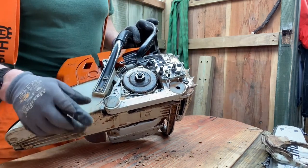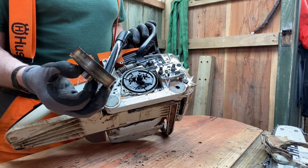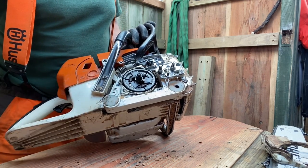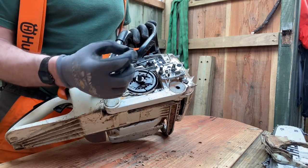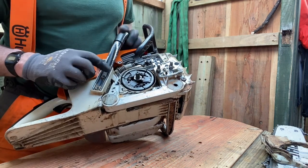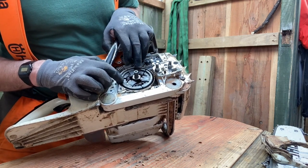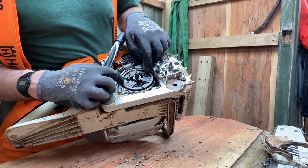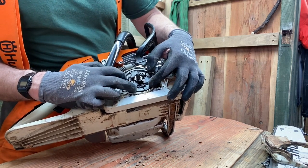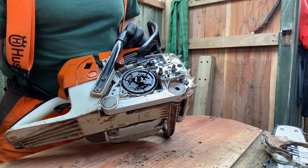Now I've taken the clip off, I can just remove the clutch drum just like that and put it to one side. Also the needle roller bearing - this item here - needs to be put to one side safely. Now I can see the clutch. The clutch consists of these three dogs and they're quite floppy, which might indicate that these springs have passed their best.